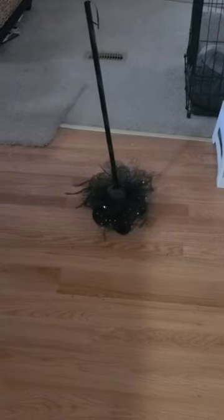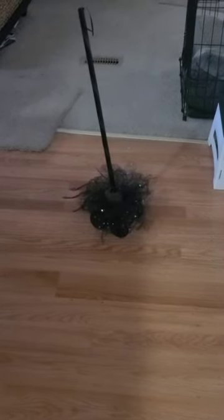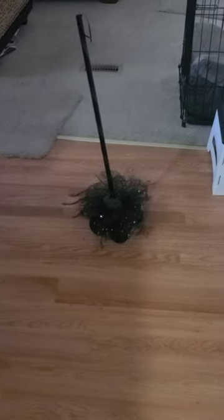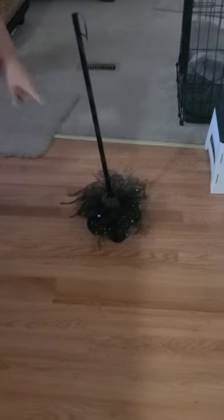You go to the dollar store and get their little broom — which is a broom — and you have to add some more material. You also have to add a cut piece of dowel, and you stick it on the bottom.